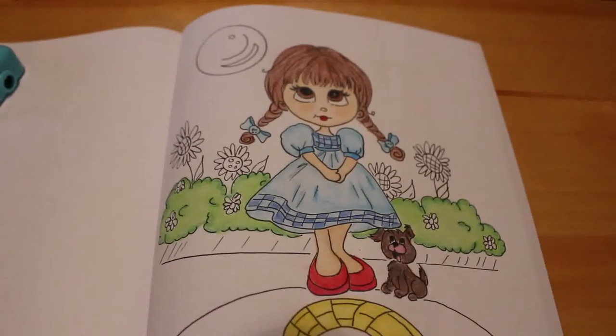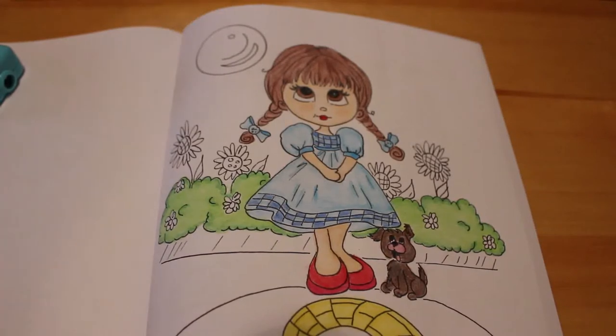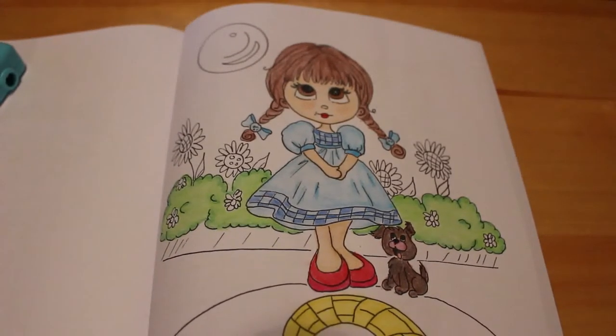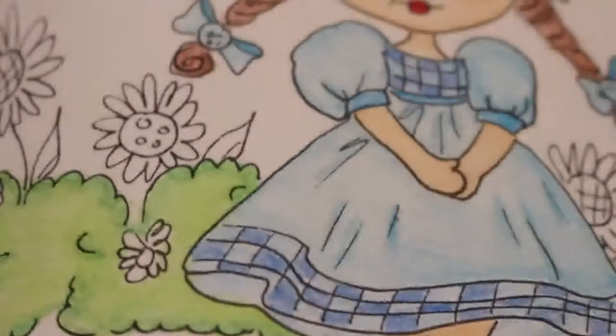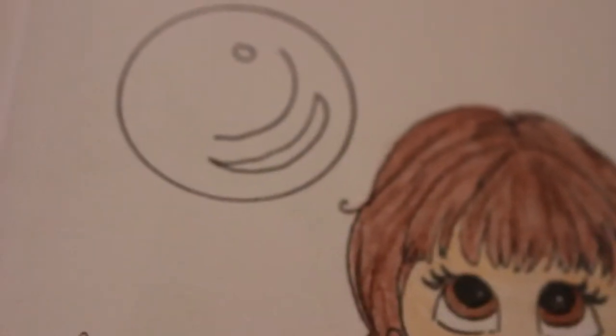Hi everyone, it's Andrea and today we're going to do a colour and catch up. We haven't done one for a while and we're going to try and finish off this Dorothy from the Wizard of Oz picture, which we've been doing for a while. Let's crack on — I'm just going to zoom in so you can see what I'm doing.